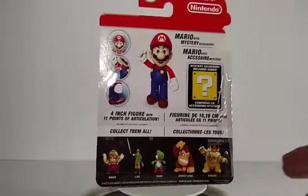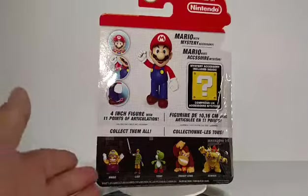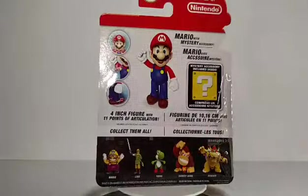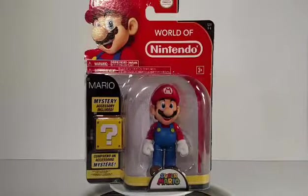On the back it tells you about it — Mario with mystery accessory, mystery accessory included inside. It's a 4-inch figure with 11 points of articulation. You can see right there what you can do, and there are all these other great figures in the line, from Donkey Kong and Bowser to Wario and Link and Yoshi. There's a lot of great figures to collect. Let's not waste any time, let's open this guy up.